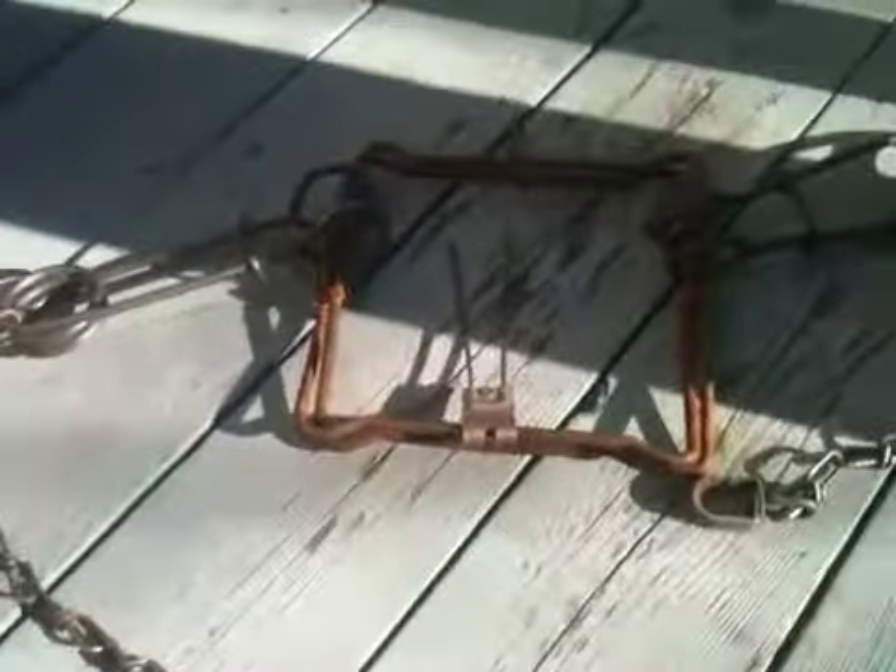Hey guys, I'm going to take a little bit of time to show you my traps. Here's my Conibear 220, for the whole trap - Duke one and a half, and one 110 Conibear. I'm going to show you how they work and what they're used for. Let's go.